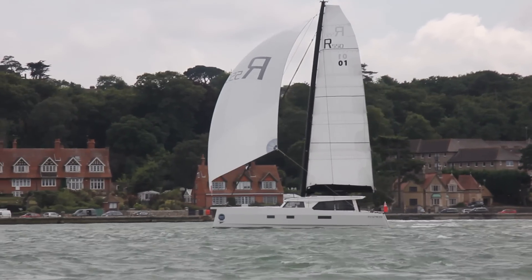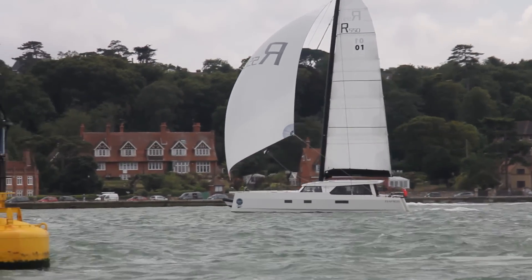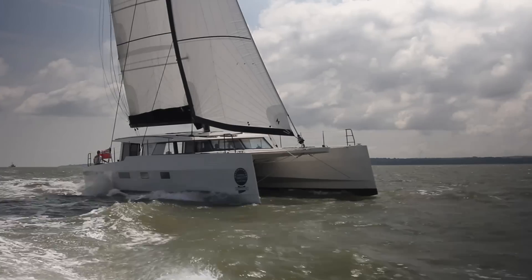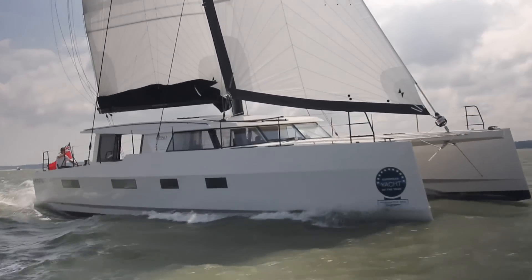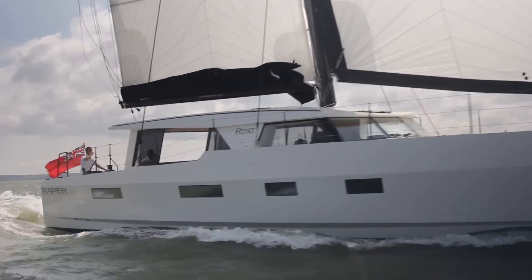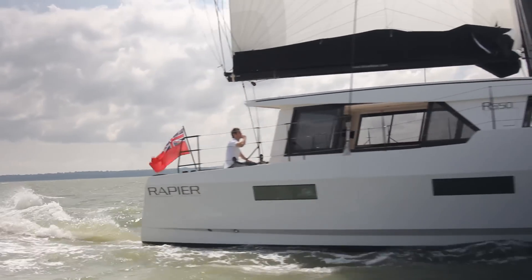She will fulfil her brief of blue water passage making, of going long distance cruising, eating away the miles from about as comfortable a position as you'd want to have. There are aspects that you will definitely need to get used to — it would be a lot easier for a motorboat type owner coming to a sailing boat for the first time to get used to this sort of boat, as it probably would a sailing boat owner. But it works, and it's good fun.